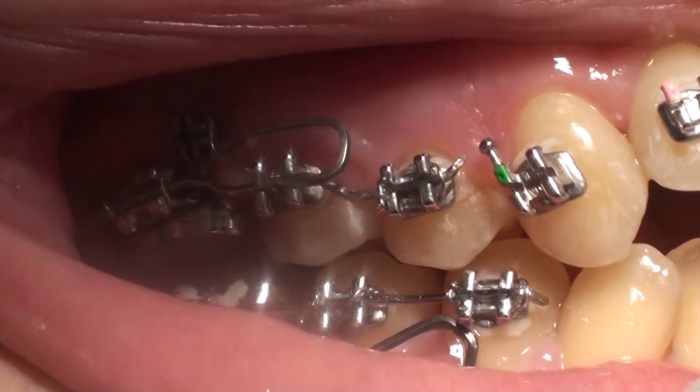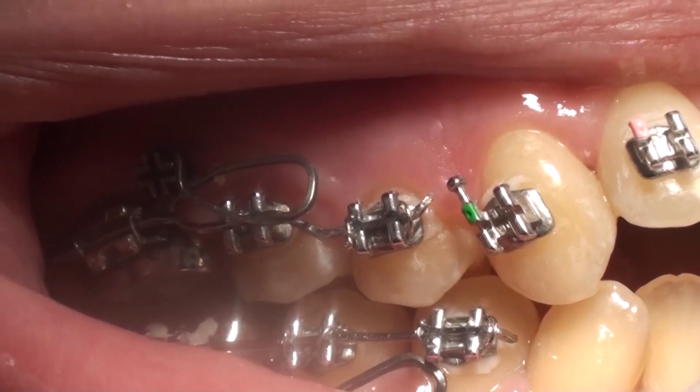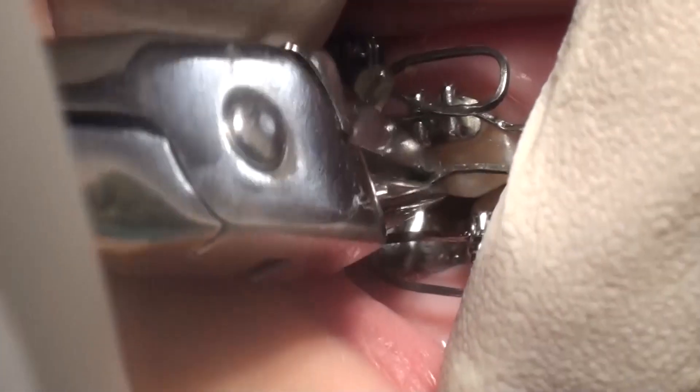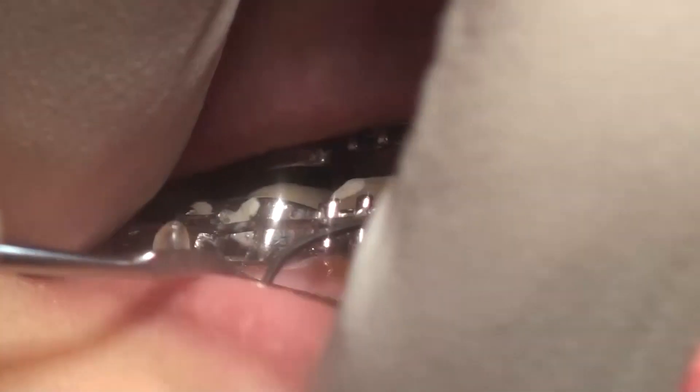This way it is delivering an intrusive force to the teeth, which include the 2nd and 1st molar and 2nd and 1st premolar. The teeth are also having a passive TPA — transpalatal arch and lingual arch.